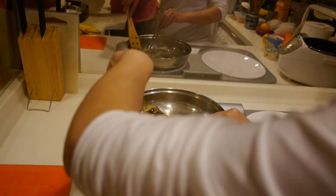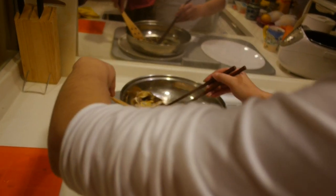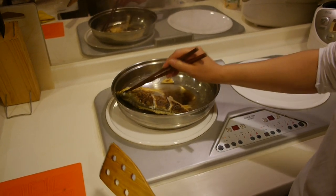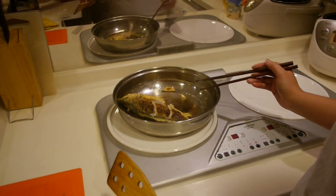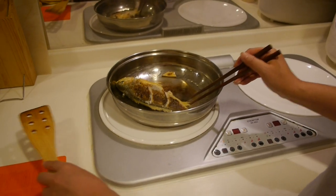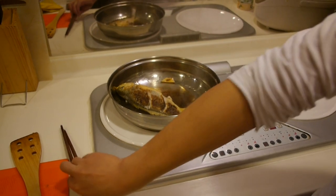It looks like it's getting a little strong color — turning white and yellow. That looks good.